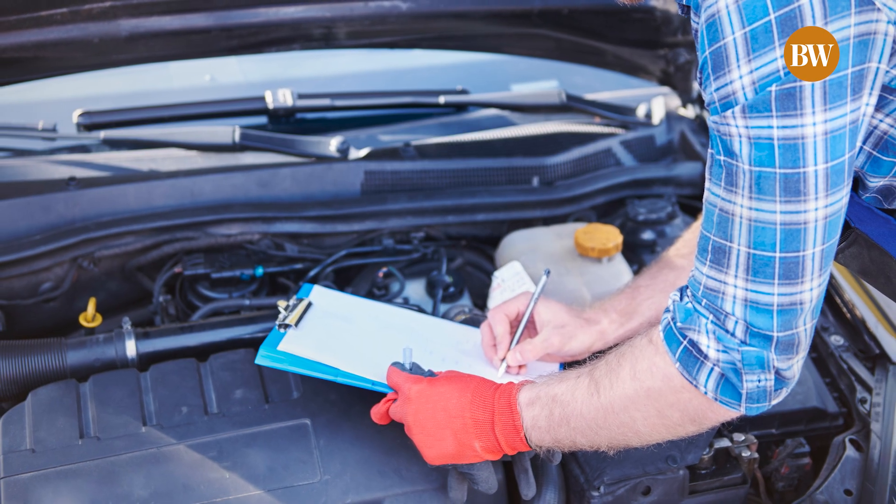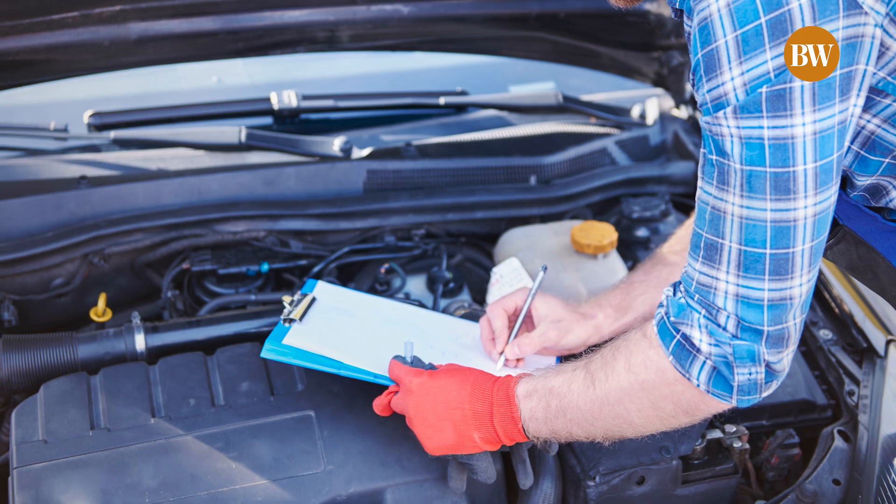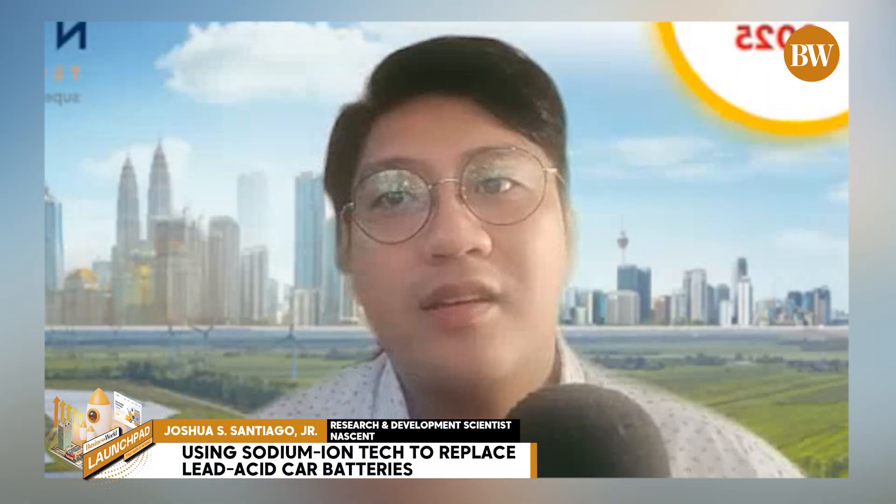Compared to lithium-ion, it's much safer, more stable, and uses earth-abundant materials like sodium. In the long run, it's going to be cheaper and greener.